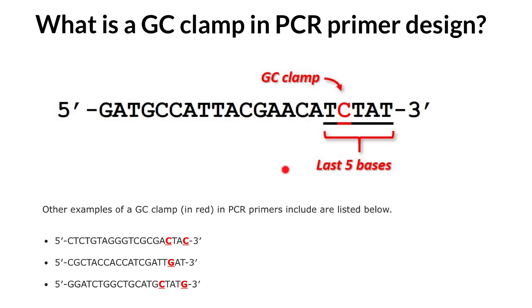Here in the picture you can see a primer with a five prime end and a three prime end. A new strand of DNA would be extended in the five prime to three prime direction, so the new strand grows in this direction. It is good to include cytosine or guanine somewhere in these last five positions.